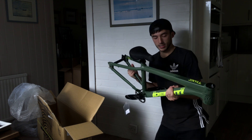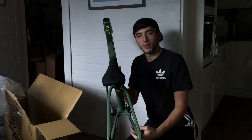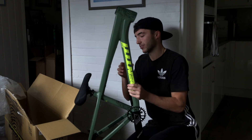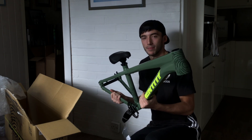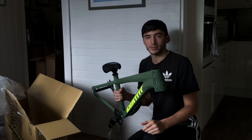My new bike! It's an Identity Dr Jekyll frame. I've been waiting for this for a really long time and it's finally here. I couldn't be happier. I'm so excited to build it up and go ride some dirt jumps.